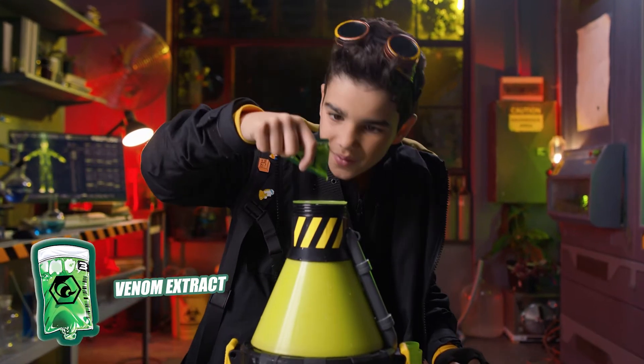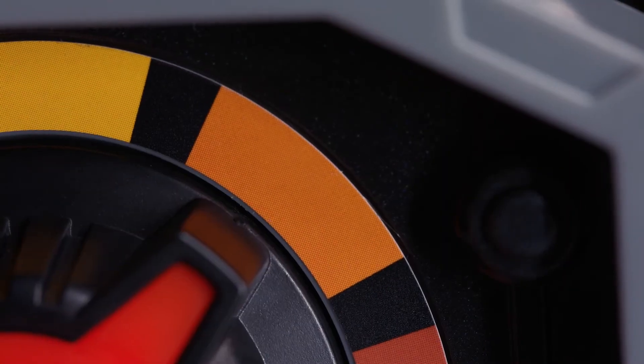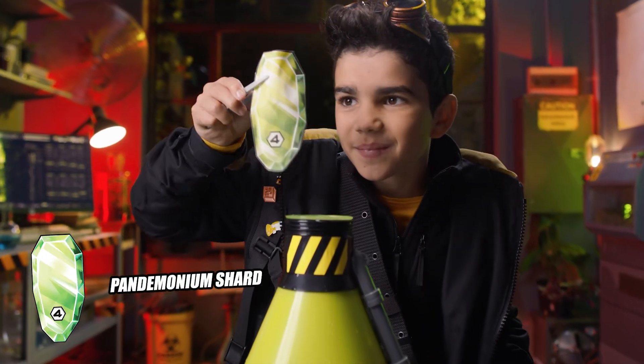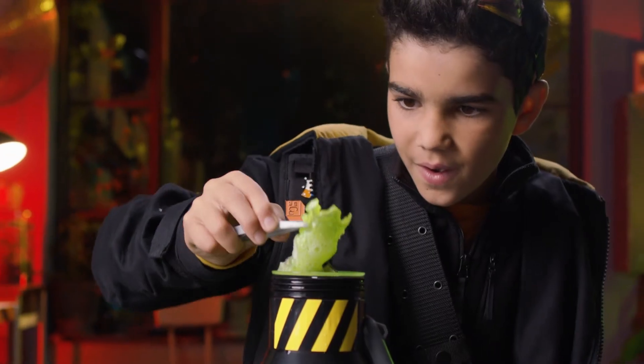Place the venom extract into the top of the vessel. This ooze boosts the weapon's power. Then turn the flashing heat dial one position. Use the tweezers to submerge the pandemonium shard into the mixture. Shake the shard until completely dissolved, revealing the weapon inside.